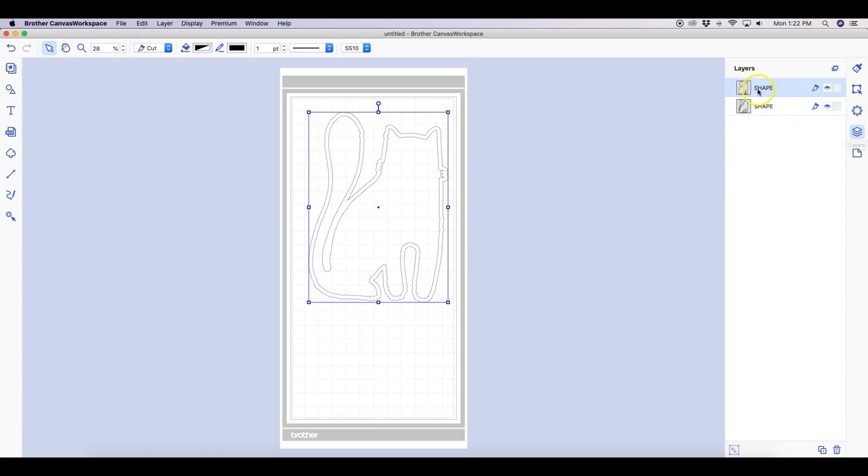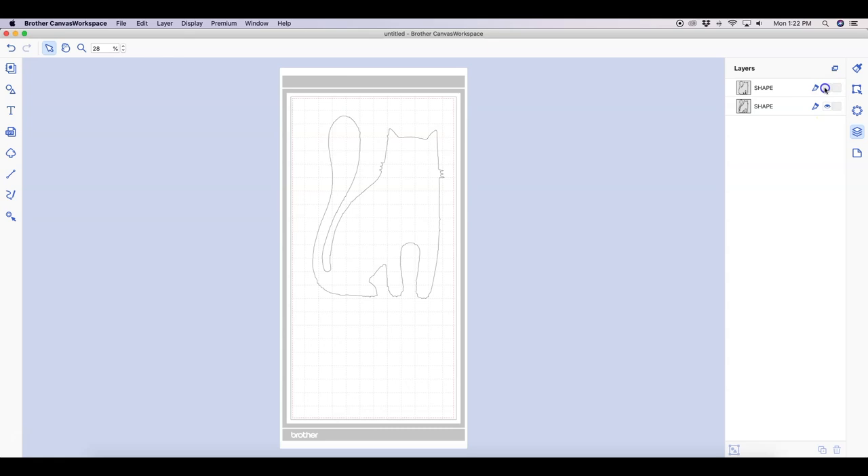In the layers panel you can see both the cat shape and the seam allowance around the cat. I go ahead and delete the actual cat shape because I don't want the ScanNCut to cut that out — I want to keep the cat design intact and just cut the seam allowance. So I'm deleting that cat shape. Now that I'm ready to send it back to my ScanNCut, I'll go up to File and then Transfer via wireless internet.